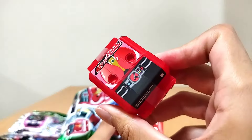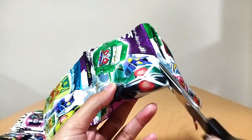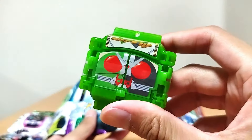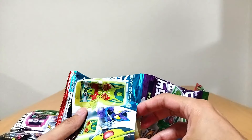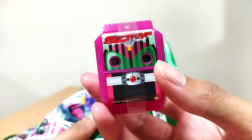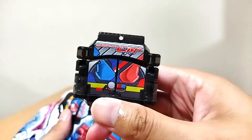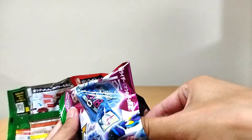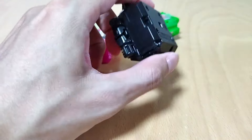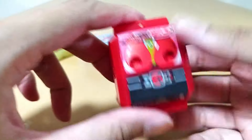Okay, so — Den-O. We'll just open all of them up. Take apart that plastic piece that wraps around them. Double. Zero-One. Decade. Build. Nice. And last — G.O. Okay, all the plastic pieces — let's take these off. Alright, let's take a look at the figures.